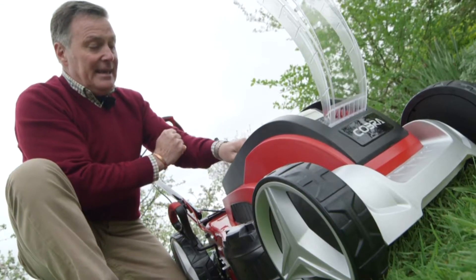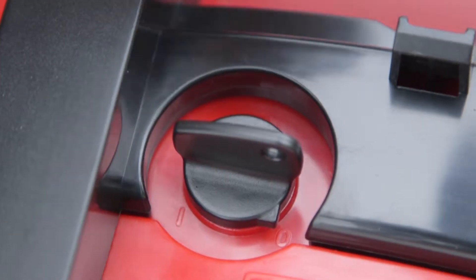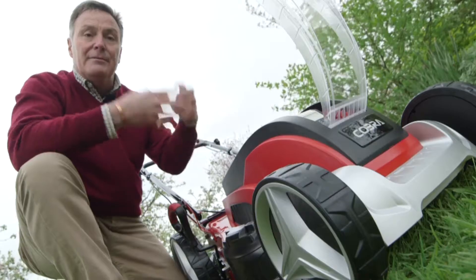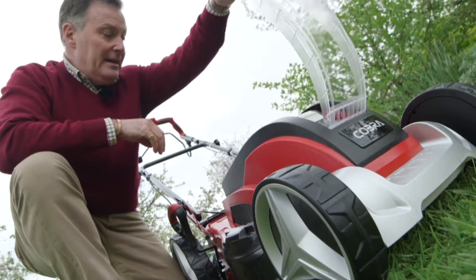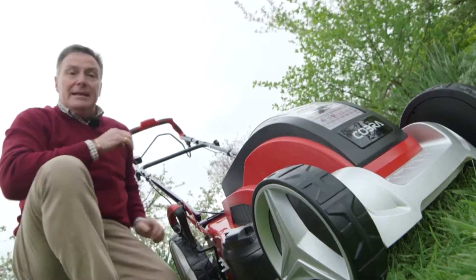Finally, the last safety feature is this key just here — there's a little plastic key that sits in there which you can take out. You can turn it on and off, and it has to be in the off position before you can mow, so a really good safety feature. So that's it, ready to go — let's try it with the mulch plug in and see how it cuts.